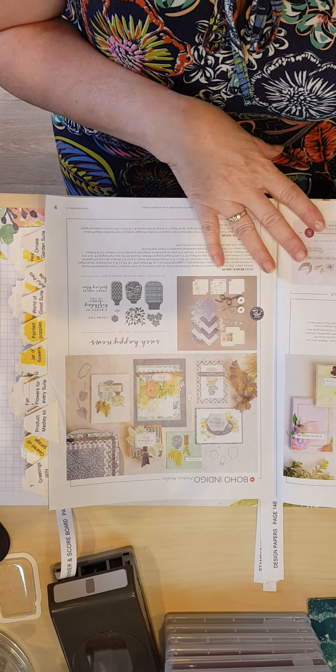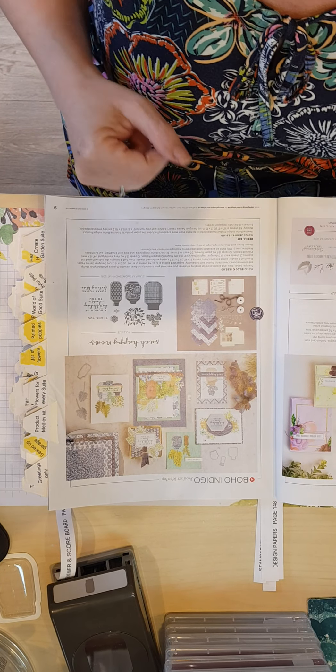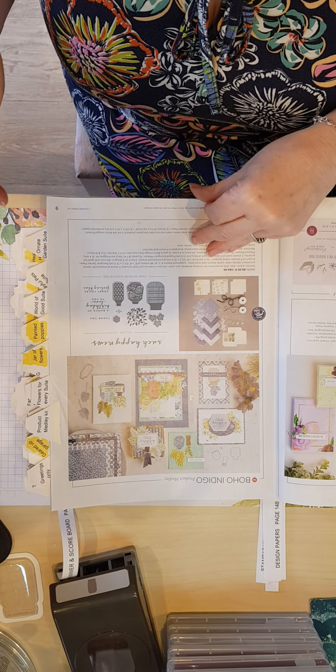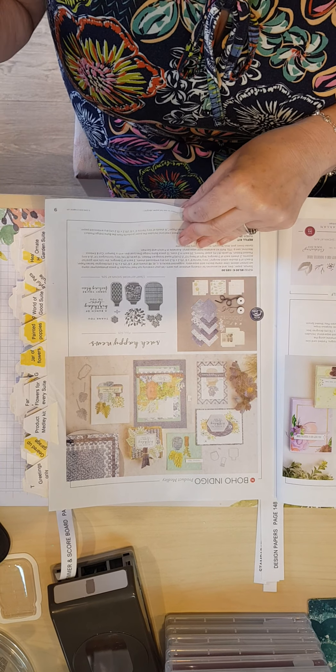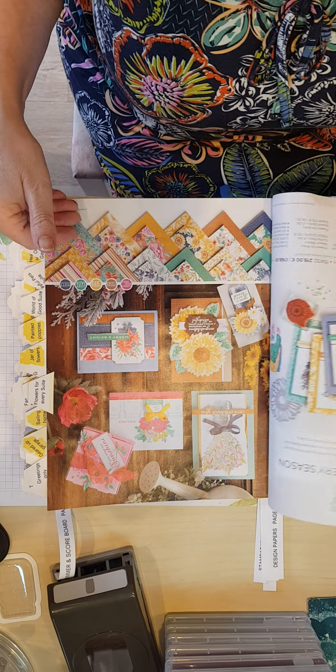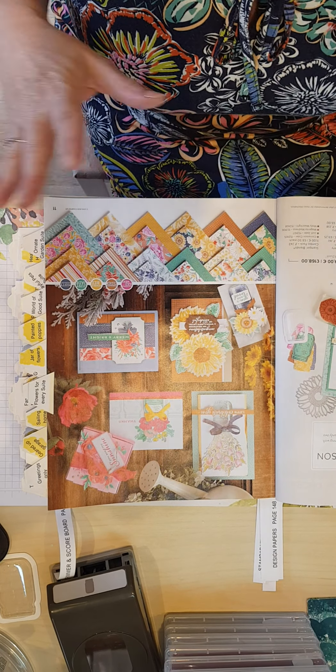You will find a copy of both catalogues in my files on Purple Pad Crafts on Facebook. You can click on them and that will take you straight to the catalogue so you can have a look through. They're all lovely.